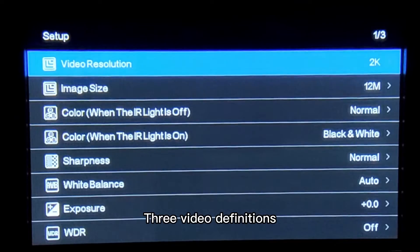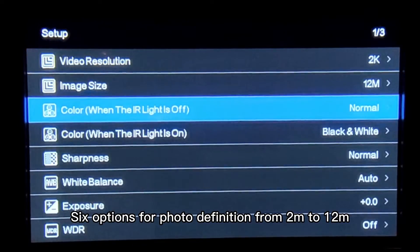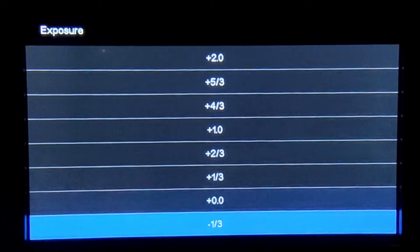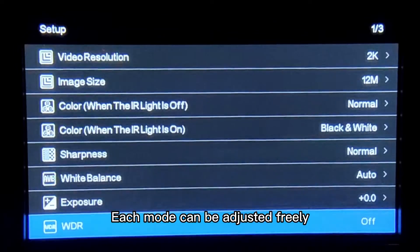Three video definitions and six options for photo definition from 2M to 12M. Color options, IR lights on and off, sharpness and white balance can be adjusted. Multiple options for exposure — each mode can be adjusted freely.